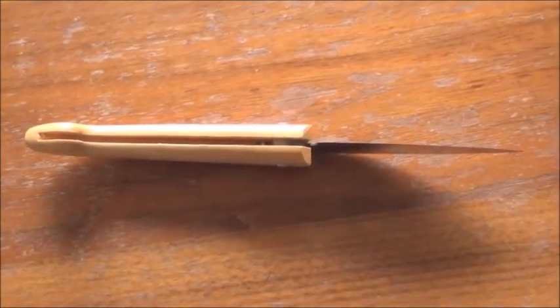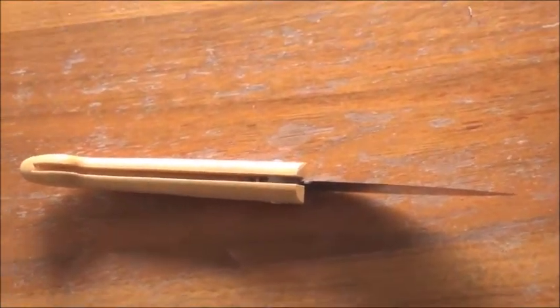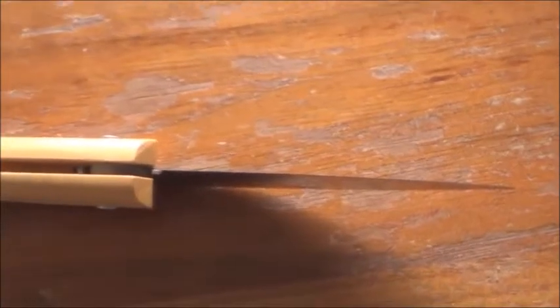The handle reminds us somehow of an Ottoman Yatagan. Very well made knife, as I mentioned before.